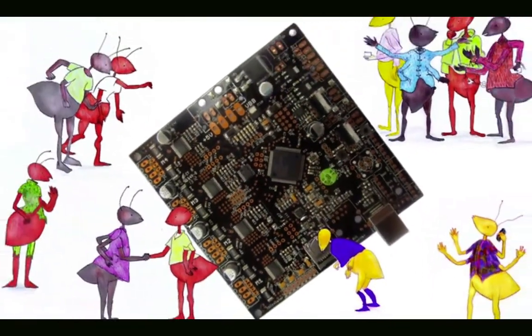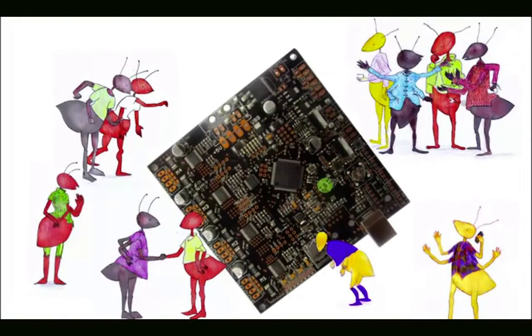By making everything modular, most of the work can be shared, and so efforts benefit everybody.